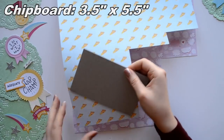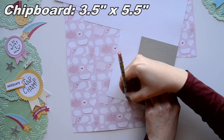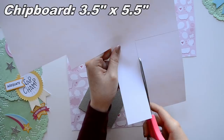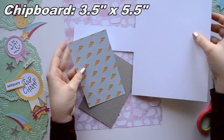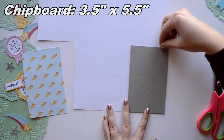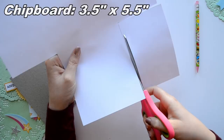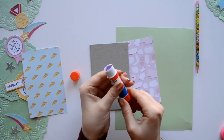Then you're going to use a thick or heavy chipboard that measures three and a half inches by five and a half inches and just trace that on your patterned paper. You can find heavy chipboard at most craft stores in the scrapbooking department, but I bought my chipboard in a large sheet at Hobby Lobby in the framing department — it's kept where the mat boards are for framing.